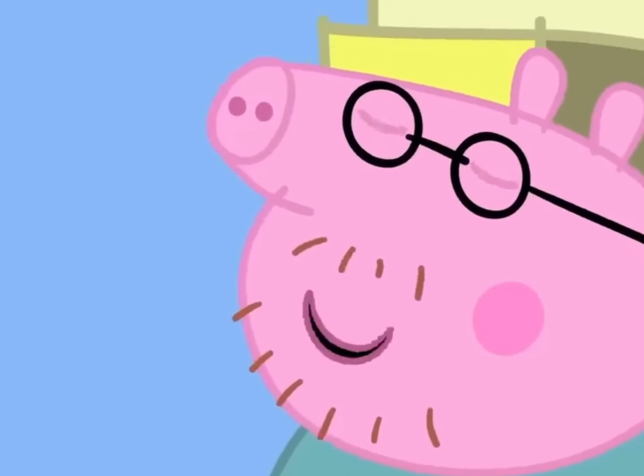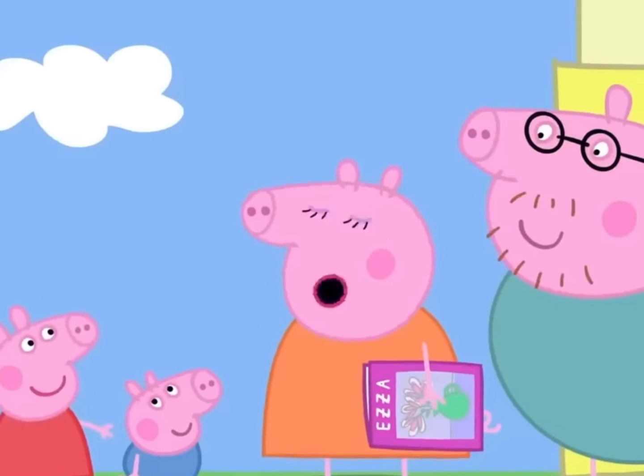I'm a bit of an expert at making pizza. Can George and me help? Of course.